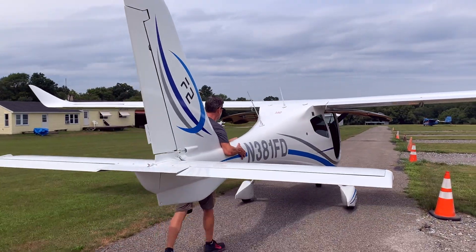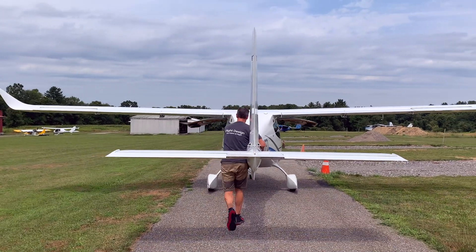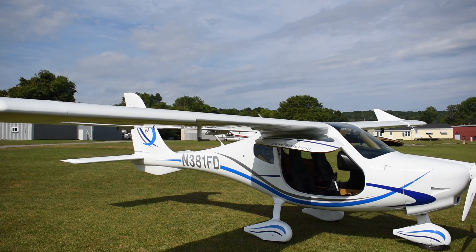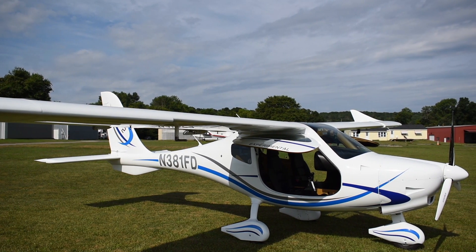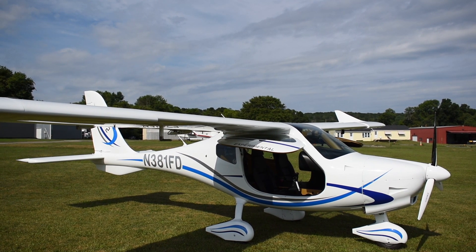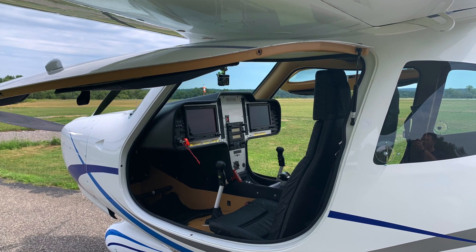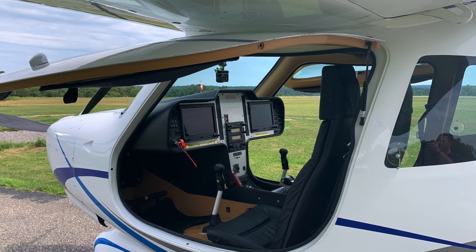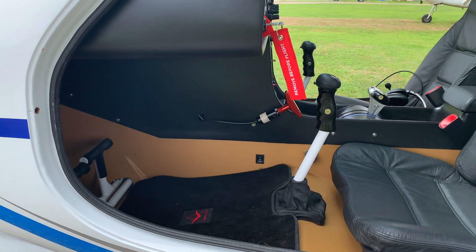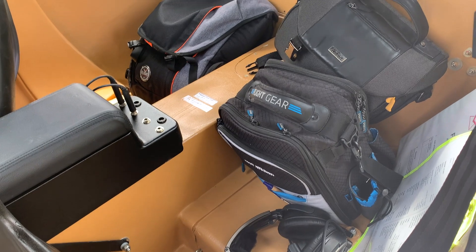The fuselage of the F-2 is made out of prepreg carbon fiber with honeycomb as a core. It is a good bit longer than the CTLS series and has a rather generous door that makes it very easy for getting in and out. The cabin lip entry is about an inch and a half lower than the CTLS.